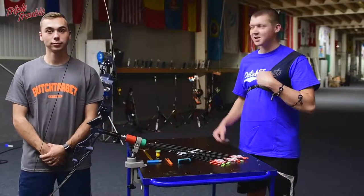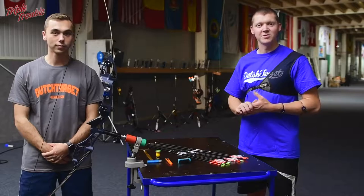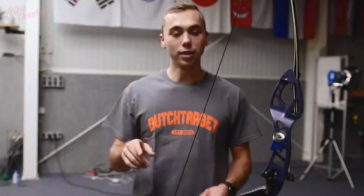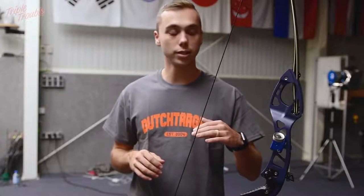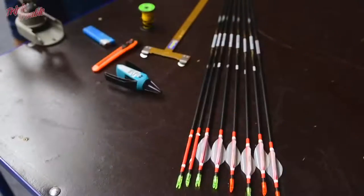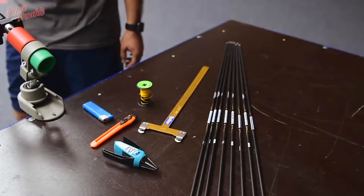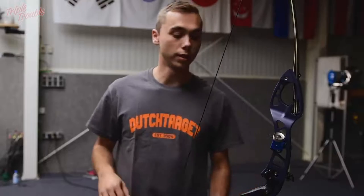Welcome to Triple Trouble. My name is Chef. I am Steve, and Steve is going to show you how to make a knocking point and where to put it. I am going to show you how to put a knocking point and where to place it. What you are going to need are some arrows, bare shafts, thread, a bow square, a lighter, a knife, and some super glue. So, let's get started.